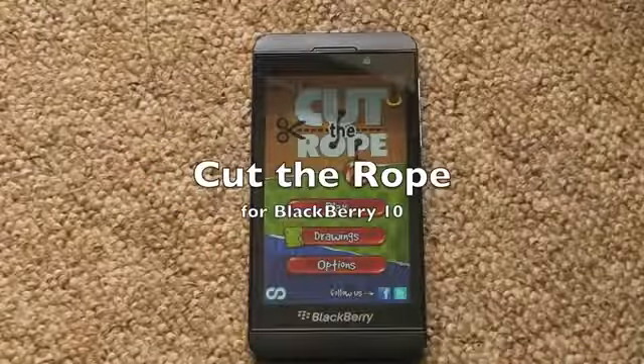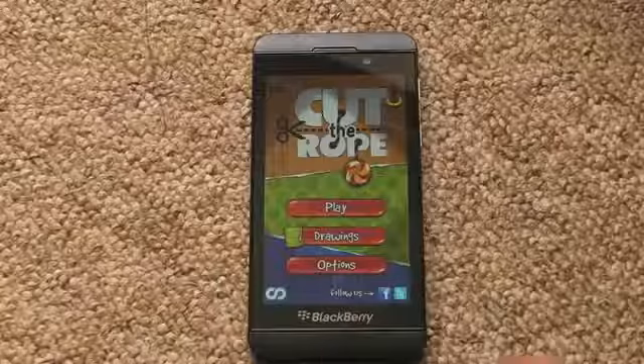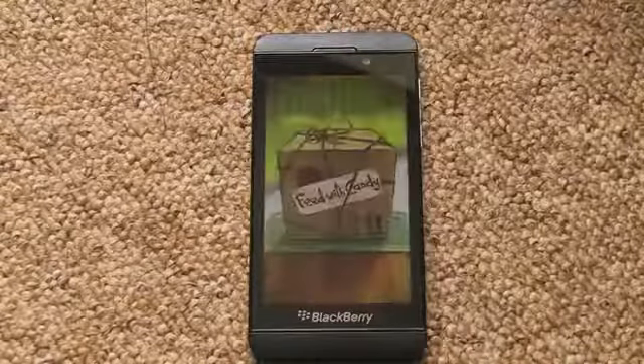Hi, this is James from CrackBerry.com, and this is Cut the Rope, which is now available for BlackBerry 10 smartphones. We posted the other day that the app was now available, but we thought we'd give you a quick video demo. If you haven't played this one before, this is where we show you what it's all about.